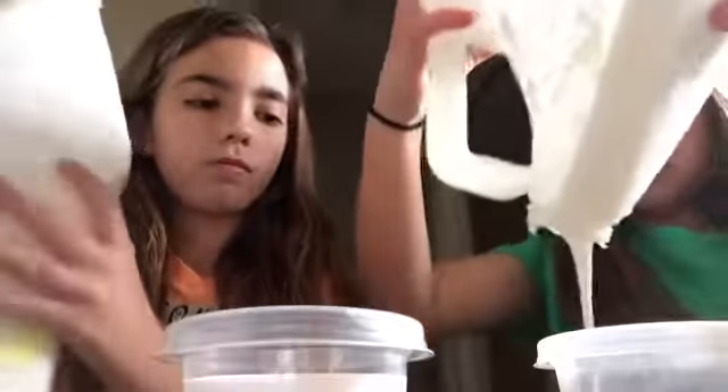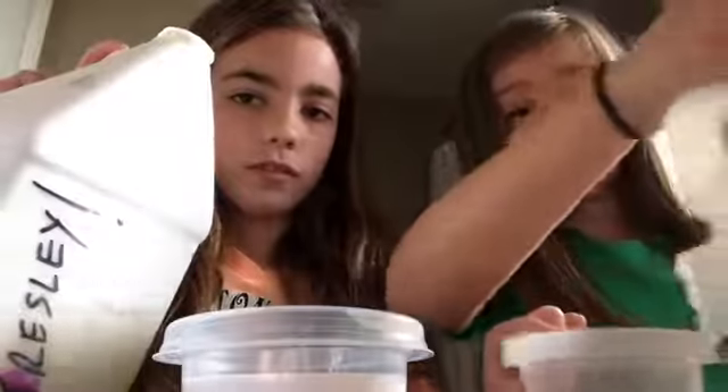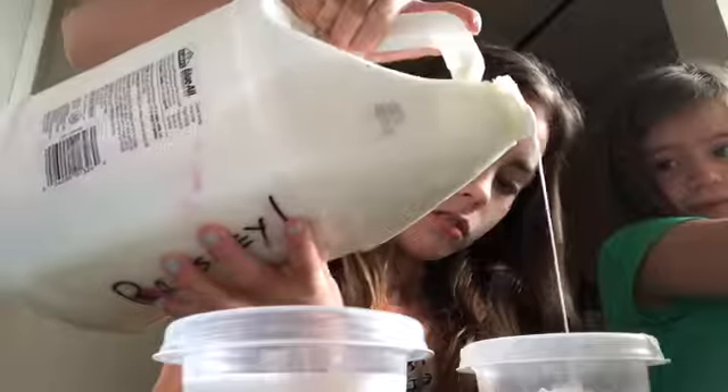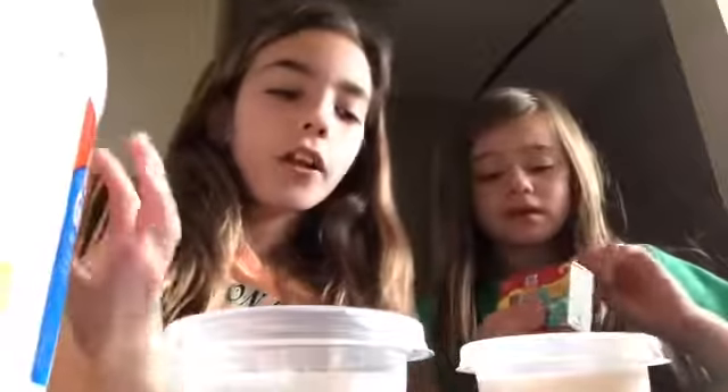She's gonna let me use her glue because she's such a good friend — her glue is basically gone. Add as much as you want, that should be good. So that's like not even a little bit compared to hers because she likes a lot.